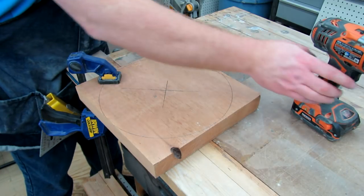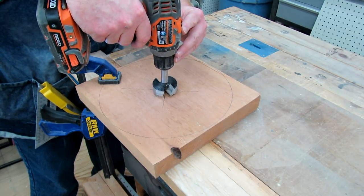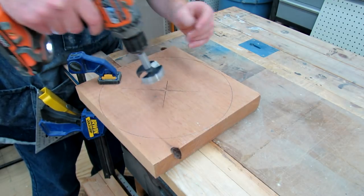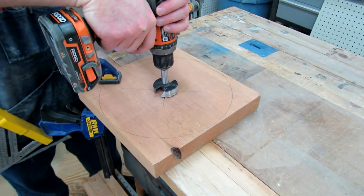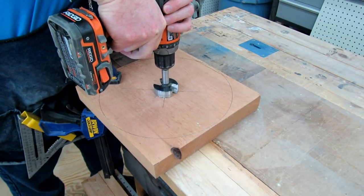The next thing we want to do is take our two and an eighth inch bit and just drill a little bit into the cedar, hitting our center point. We're going to drill about five-sixteenths or three-eighths roughly into the bottom.